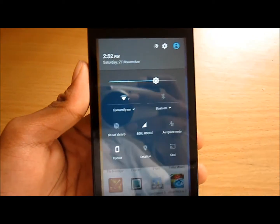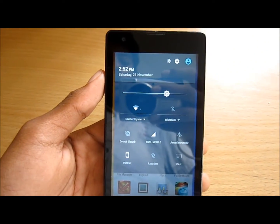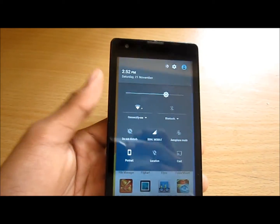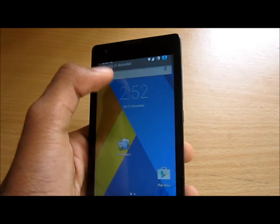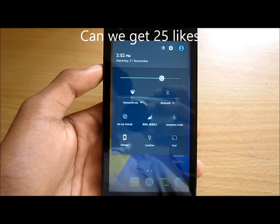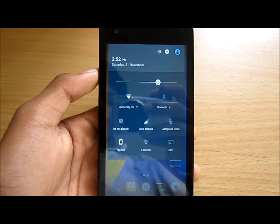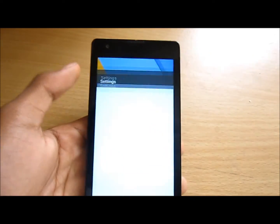We also don't have any options to customize the quick tiles. It was there in CM11 and CM12.1, but I don't know why it's not there in CM13.